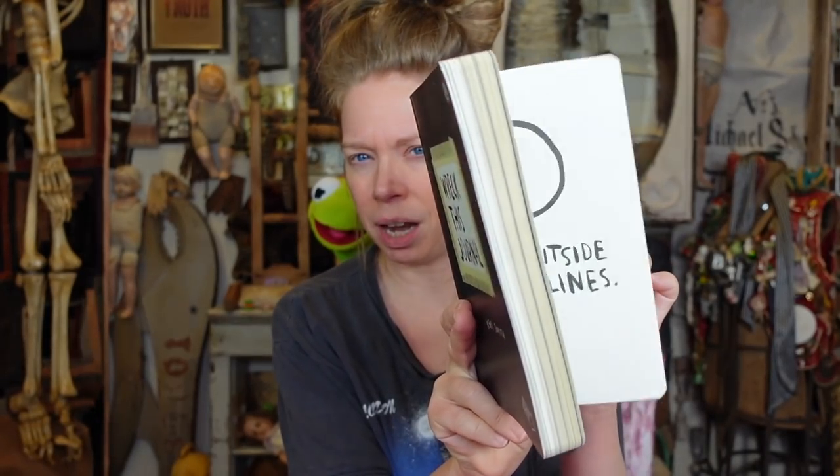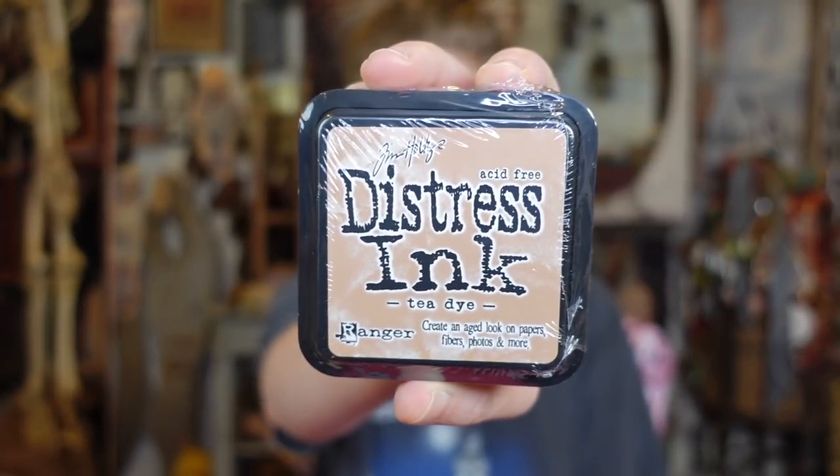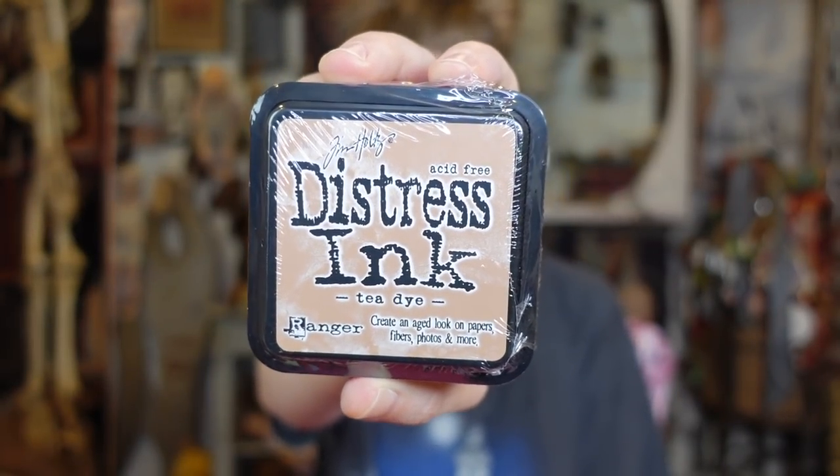Let me show you guys the newest stuff I got on Amazon. First is the Wreck This journal — I swear this one is thicker than it's ever been before. It's supposed to have new prompts, so I don't know if we've ever had this exact copy. I also thought maybe this time I would want some stamp pads.